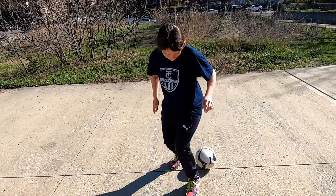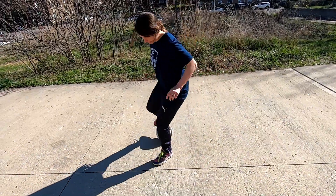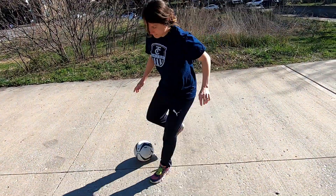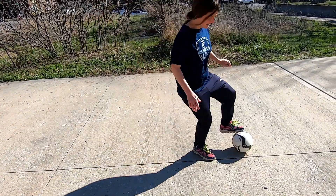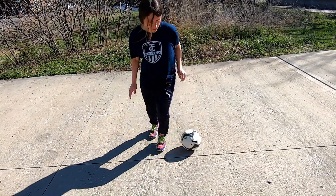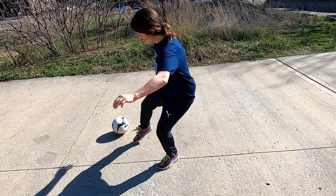Ready? Let's go! I'm bringing the ball back, right behind me, with the sole of my foot, catching it, bringing it back.